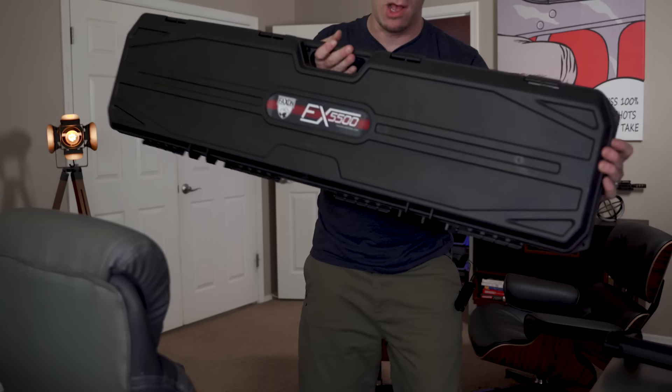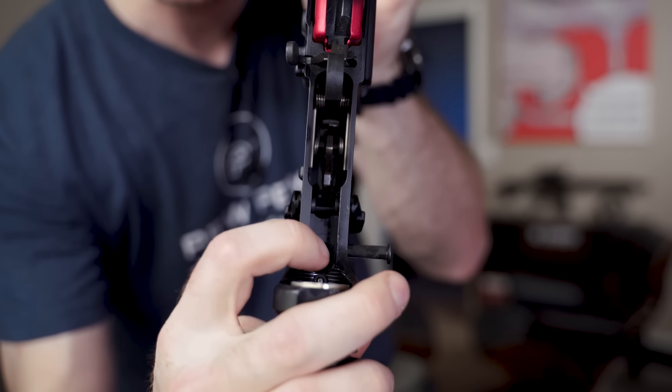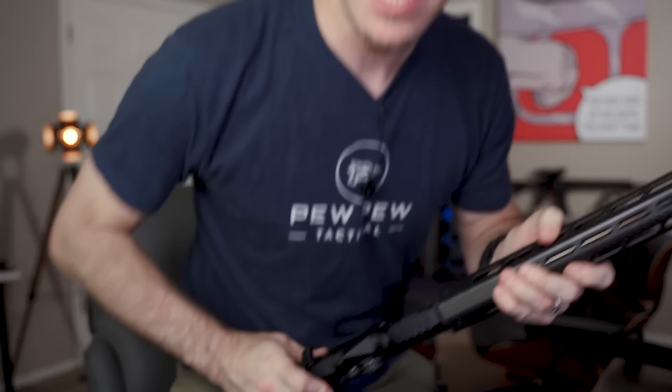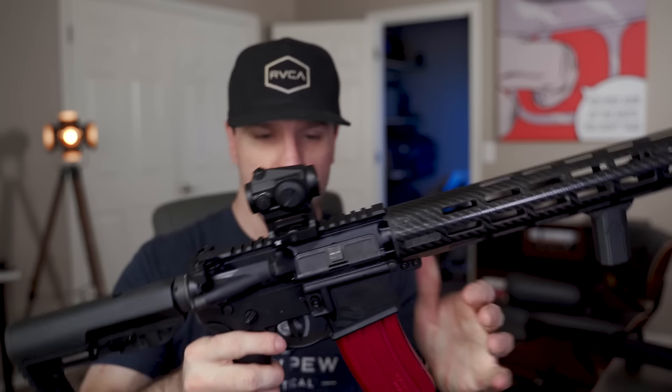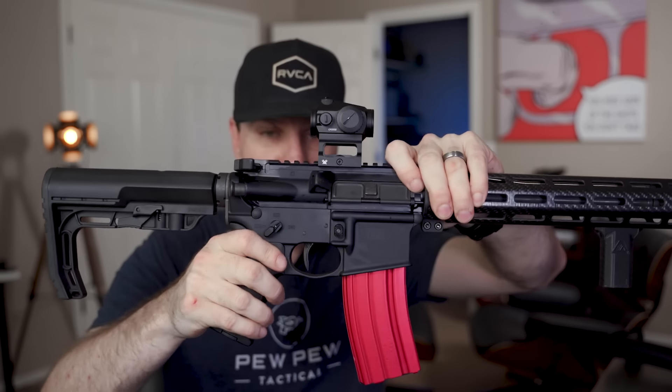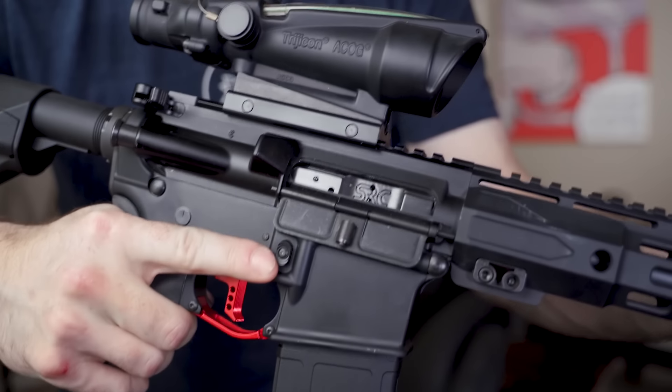It also comes with an awesome case that has the label on it — which it should for the price. One other thing I wanted to show: inside the lower there's a detent that can be tightened to add a little pressure between the upper and the lower, giving you zero wobble. Compare that to a cheaper rifle and you can see the types of little things you pay for when you buy a high-end rifle versus a mid-range one.